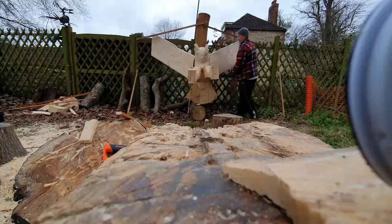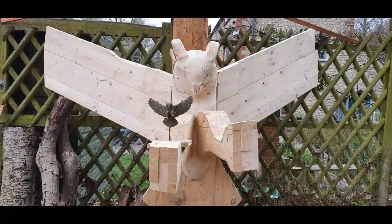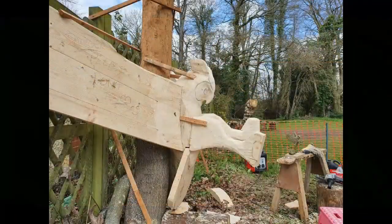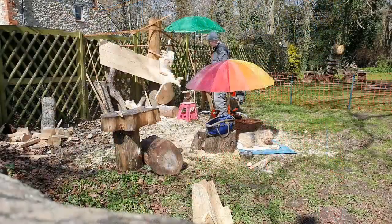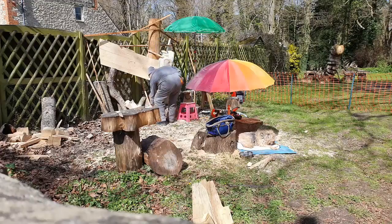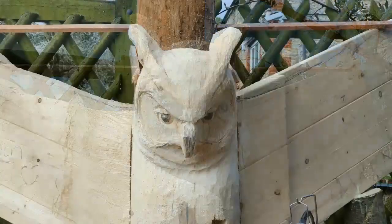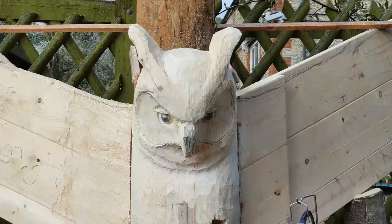I can then carve him more easily. I've carved some of his face as you can see here, but at this stage he kind of looks more like a sad penguin. So with a bit of effort I get him to look more like a focused prey-catching owl.